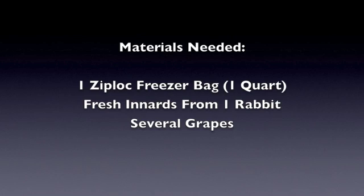One Ziploc freezer bag of one quart size. Fresh innards from one rabbit. And lastly, several grapes. The general advice regarding palpation is that you want to feel for the presence of the embryos which at 14 days resemble grapes in size, shape, and texture. From my experience, I have found this advice to be quite accurate, so we are using these grapes to simulate embryos in this exercise.